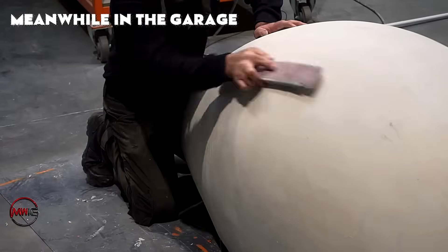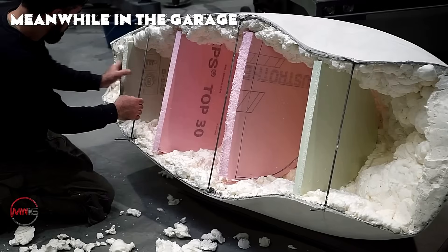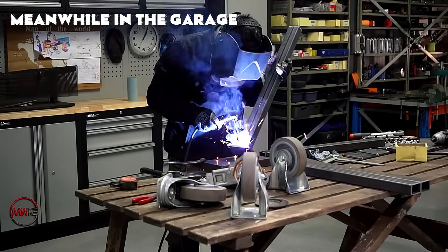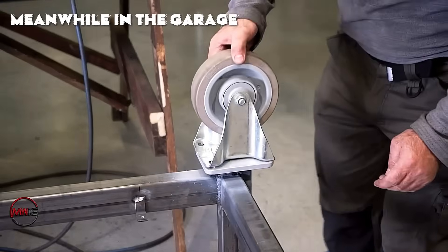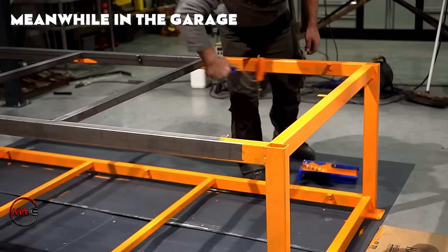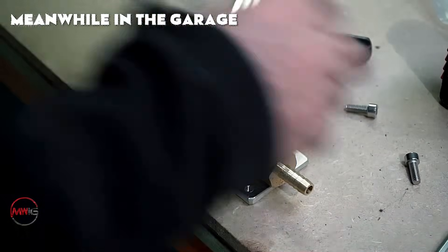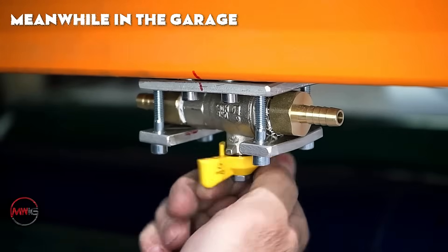To achieve this, something truly unique must be crafted: a heating device specifically designed to evenly distribute heat across polycarbonate. The frame is constructed from square tubular steel bars, which are welded together to create a sturdy rectangular base. The frame needs to be robust enough while also providing proper ventilation and ensuring safety when handling high temperatures.